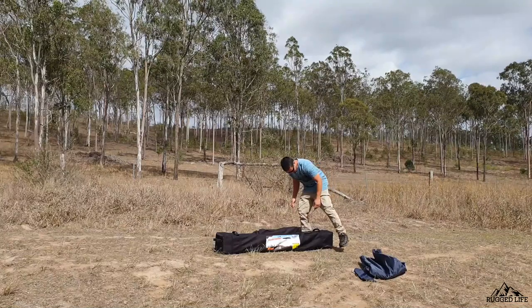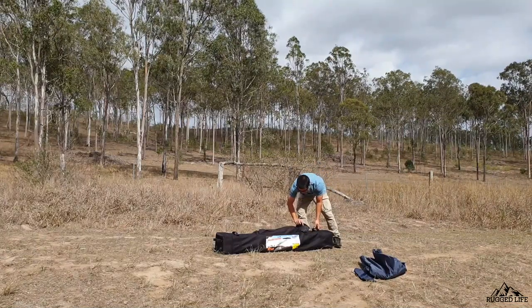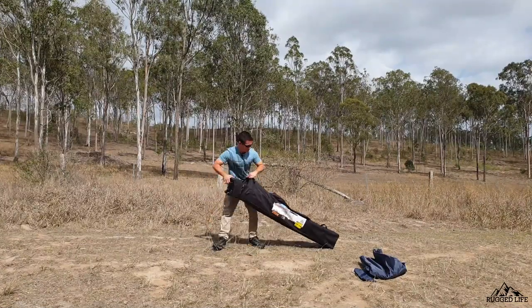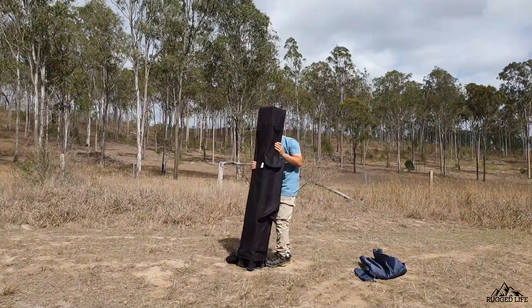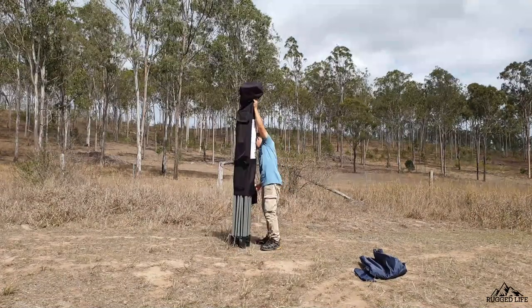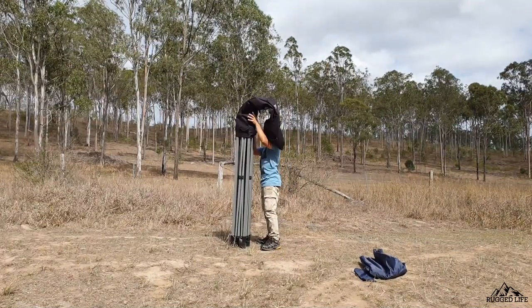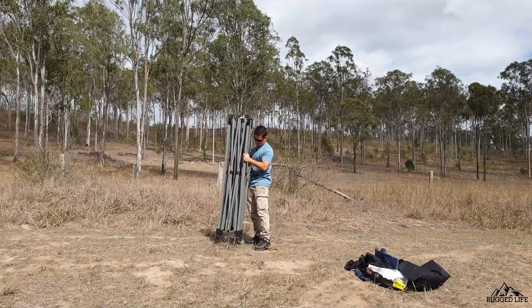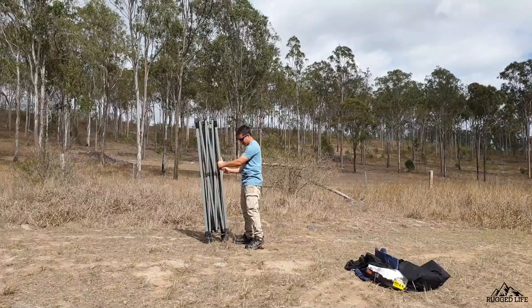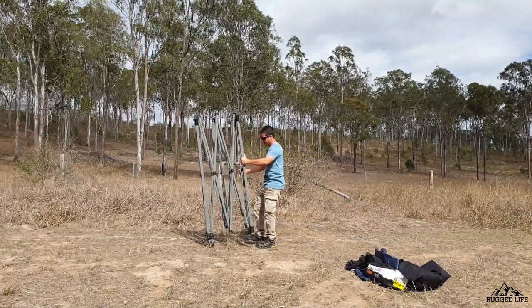So we obviously take the top, end pegs out of the bag. You can go ahead and unzip the bag, stand it up like so, and position it in the middle of where you want it to be. Remove the bag, then lean it to one side on one leg so you can free up the three and open it.